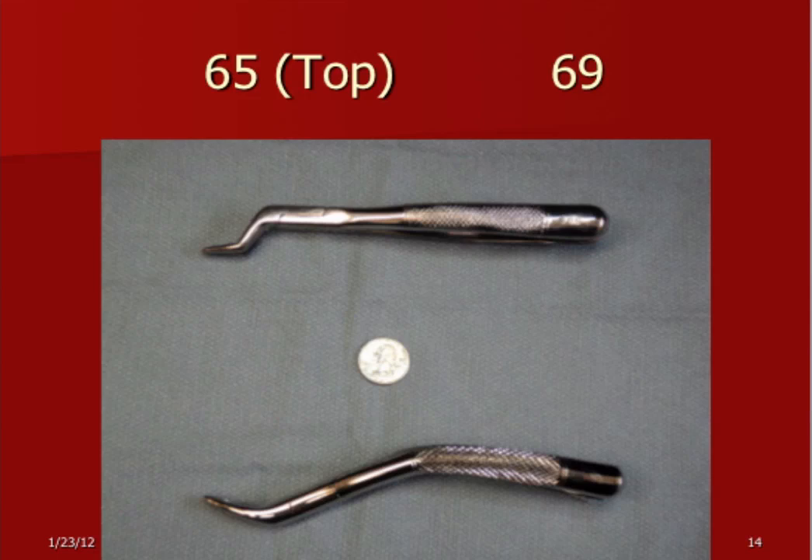A couple of instruments I like for bicuspids: the 65, which has a little offset dog leg for getting the bicuspids, and you'll notice the nibs are very narrow. Another instrument I like very well is called the 69 — it's got a curved design with the same effect. The 69 can also be used for other teeth, sometimes lower anteriors where you have a real tight area, and you can work this angle in with those narrow nibs to get into tight areas. That's a good useful instrument.